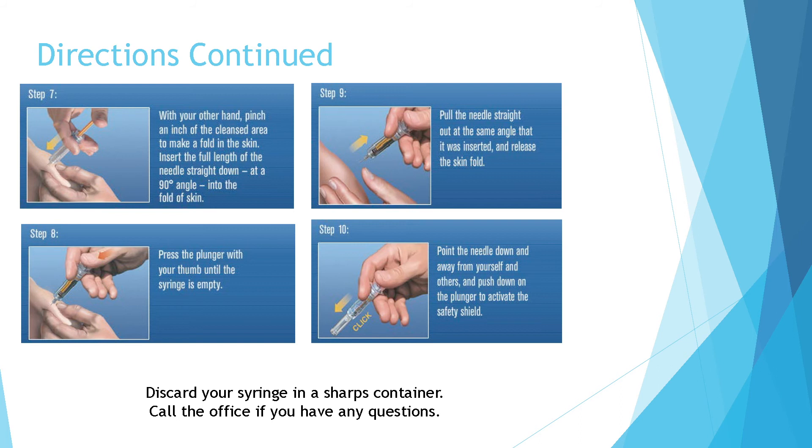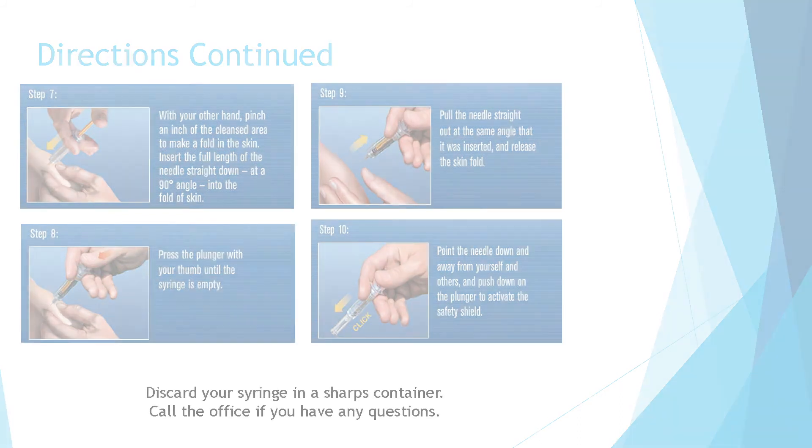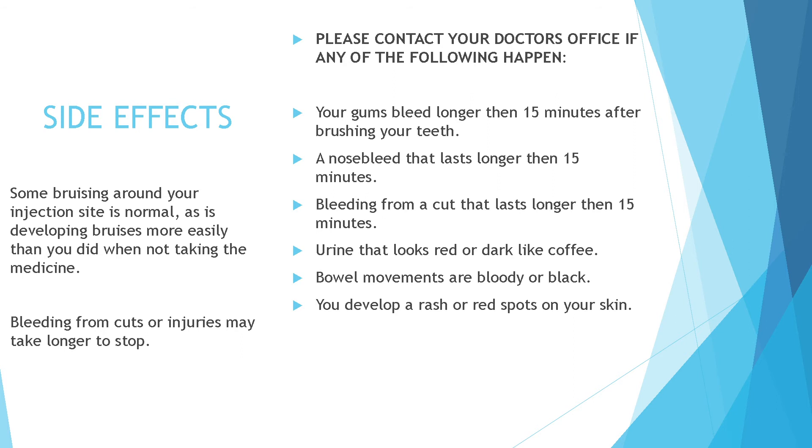You can return the sharps to your pharmacy. Some of the side effects while using a blood thinner include some bruising around your injection site, which is normal, as your body develops bruises more easily than when you're not taking the medication. Bleeding from cuts or injuries may also take a little bit longer to stop.